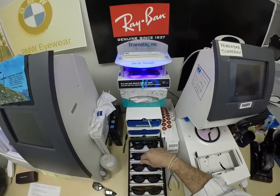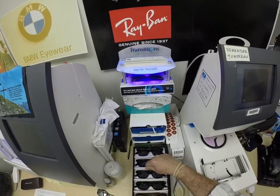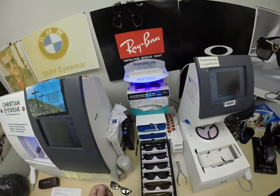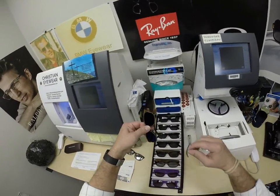Your windshield absorbs the sun's harmful ultraviolet rays — it would cause your dashboard to crack by sitting in the sun all day — and that's why they don't turn dark in a car. If you have a convertible, a motorcycle, a skateboard, or a scooter, they will turn dark.